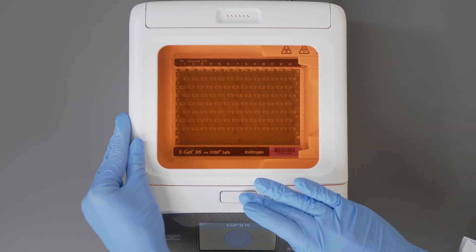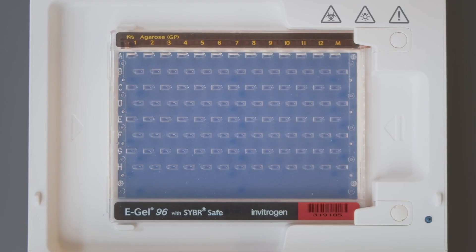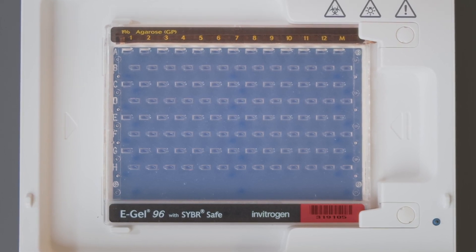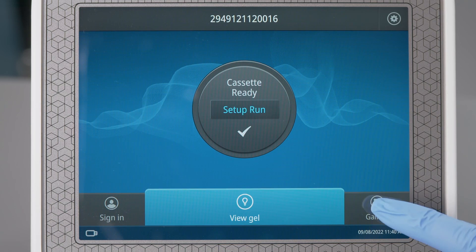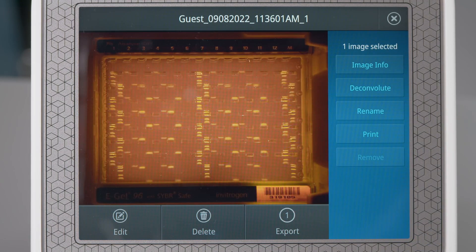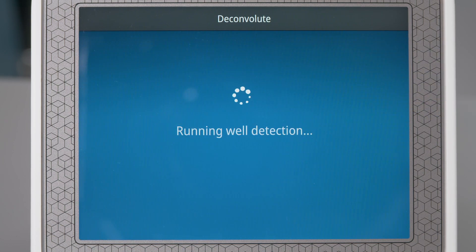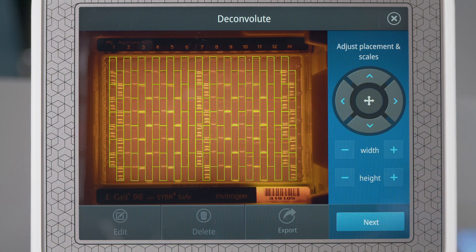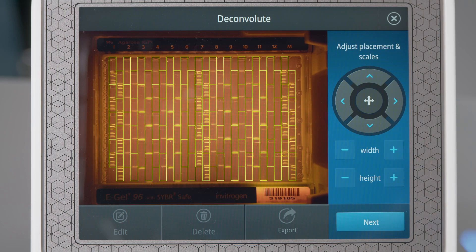Invitrogen E-Gel 96 Agarose Gels have a staggered well distribution to optimize the distance of the runs. To help you with interpretation, we have included a special function in the Invitrogen E-Gel PowerSnap Plus electrophoresis device that we call Deconvolution. Deconvolution allows you to transform the image of your 96-Well E-Gel Agarose Gel into more convenient formats.